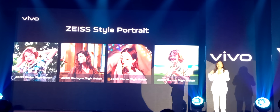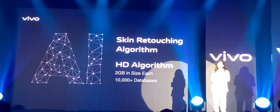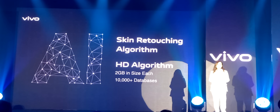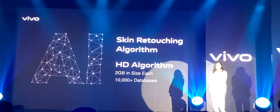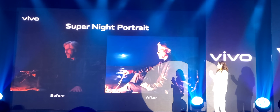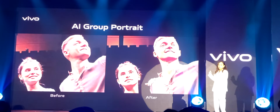It adds loads of personality to your portraits and helps you create picture memories you will never forget. The portraits of this generation of X-series continue to enrich the effects of the lens package in cooperation with Zeiss, enhancing faces and portraits and solving other common portrait problems. We have introduced great new algorithms including AI skin retouching and AI HD. Our AI algorithms learned how to improve facial details in an optimal manner, making every face look natural and beautiful — and it works well in low-light scenes and on group portraits of up to 30 people.